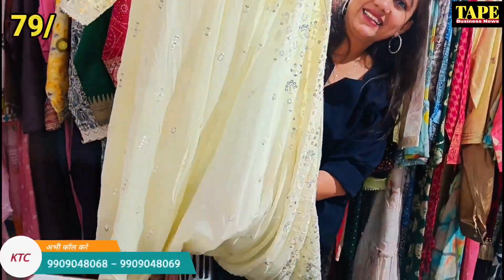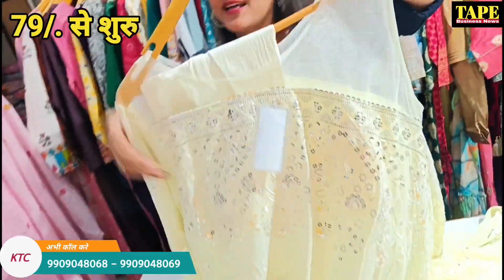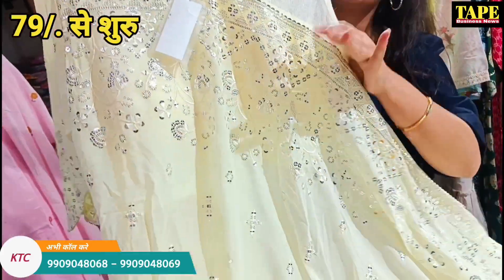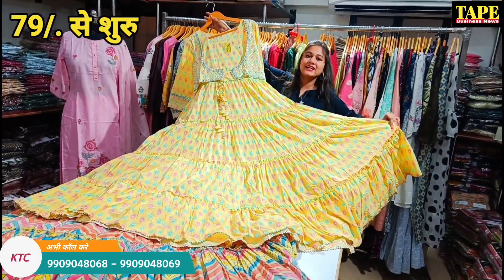This is the whole dhoti style, and you can see the one-sided sleeves concept. You can get articles like this anarkali pattern, and you can see it in a wide range.